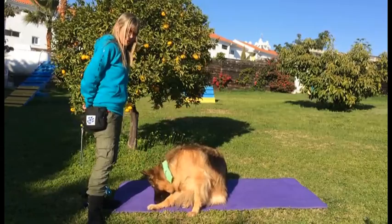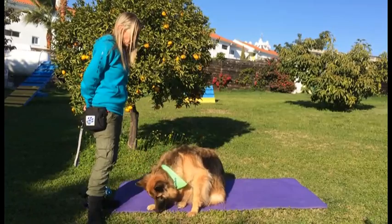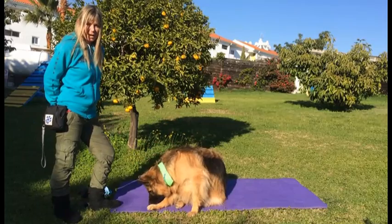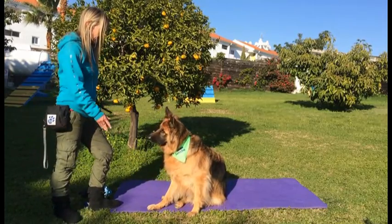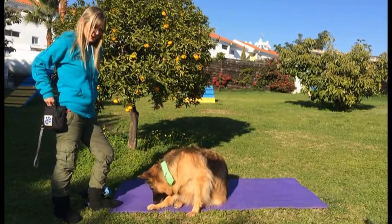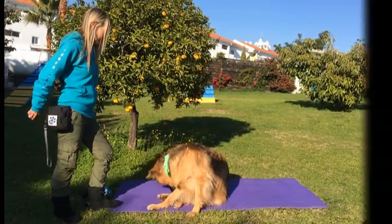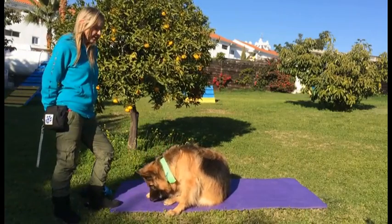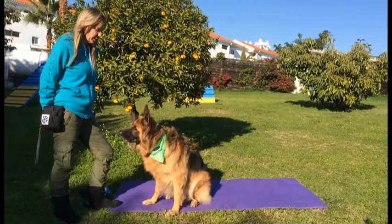You're going to repeat this over several sessions — short sessions, two to three minutes long, several times a day. I'd do this for at least a couple of days before you even attempt to put the muzzle close to the dog. So that's it: muzzle comes out, she gets a treat. The muzzle goes behind your back — no treats. While there's no muzzle, there's no treats. It's only when the muzzle appears that the treats come out.